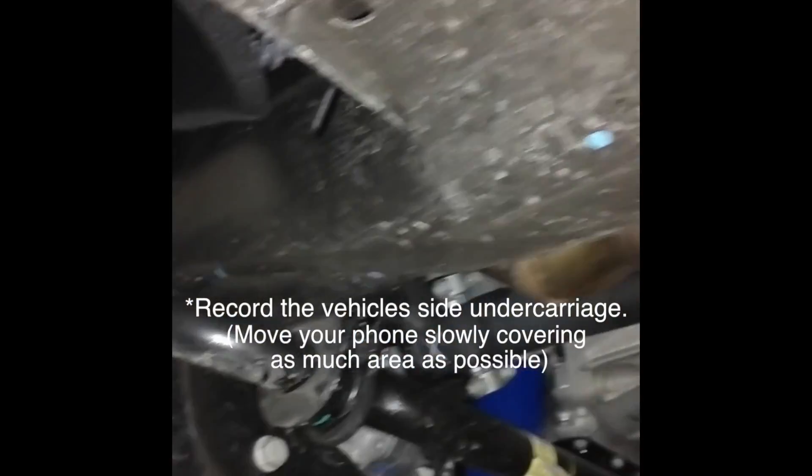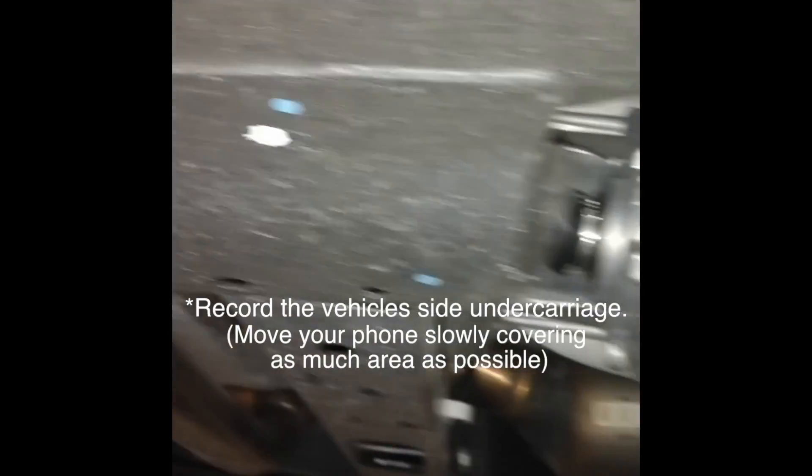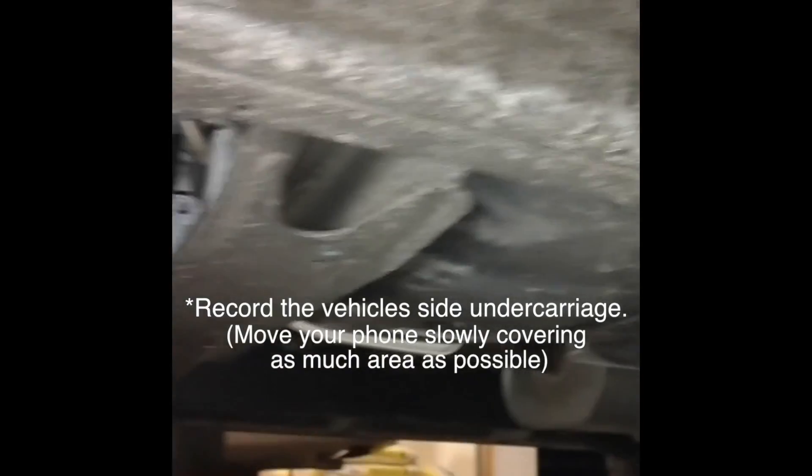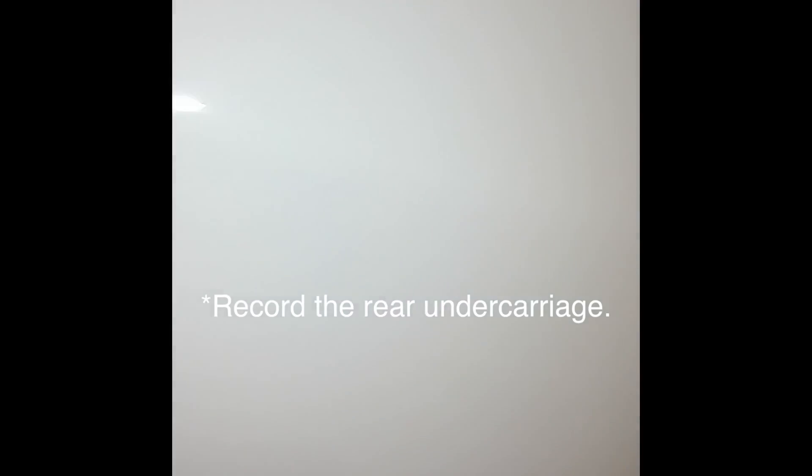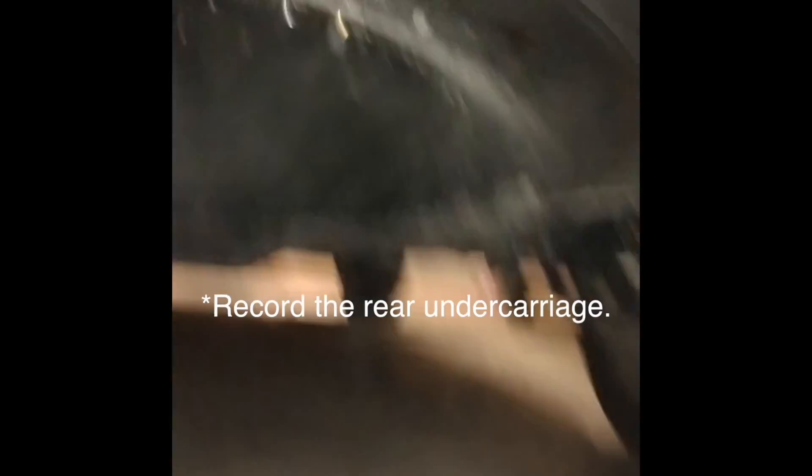Move to the side of your vehicle and while continuing to record, try to capture the undercarriage in the same fashion. Remember to slowly move your phone covering as much area as possible. Next, move to the rear of the vehicle and scan the undercarriage using the same techniques as before.